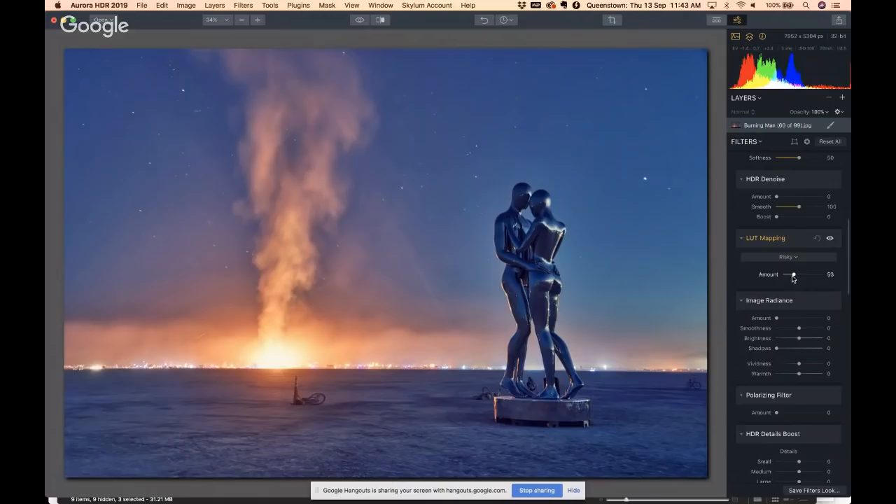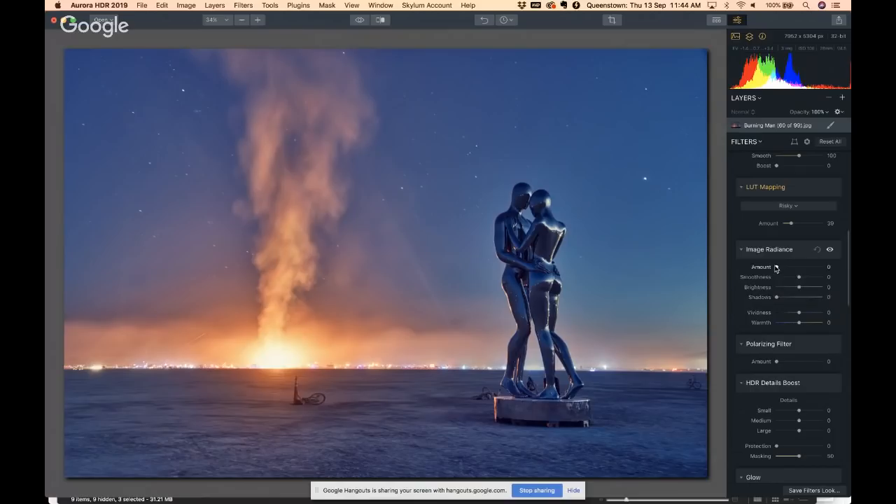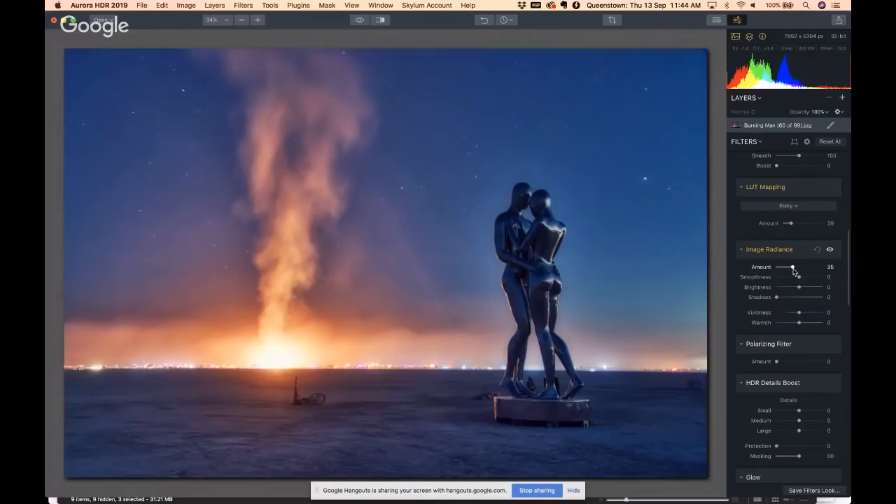I think post-processing is one of the best ways to overlay your personality on a photo. You can do a lot in camera — I don't have anything against people who say get everything in camera — but personally I just love playing with the photo afterwards. You're making an image; it doesn't matter if you do it before the click, during the click, or after the click. Image Radiance is still one of my favorites — it gives it a sort of glow.